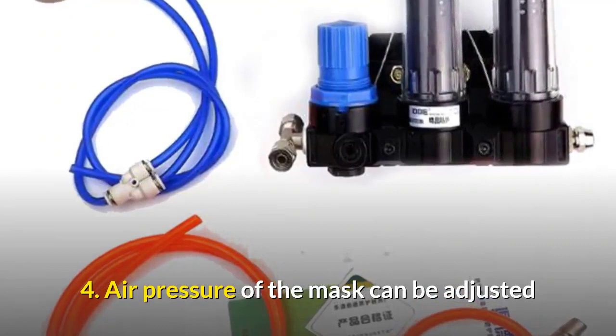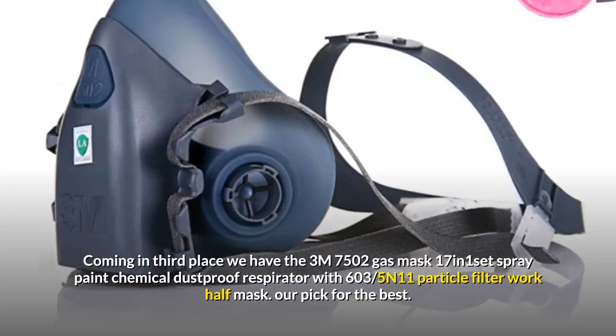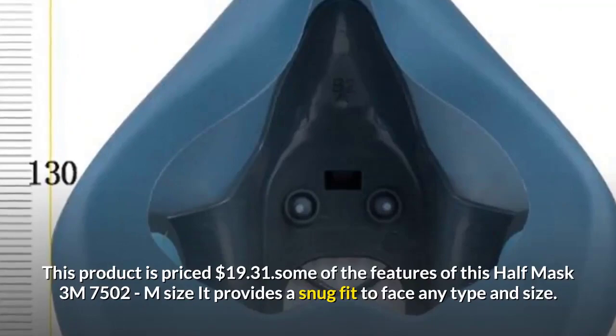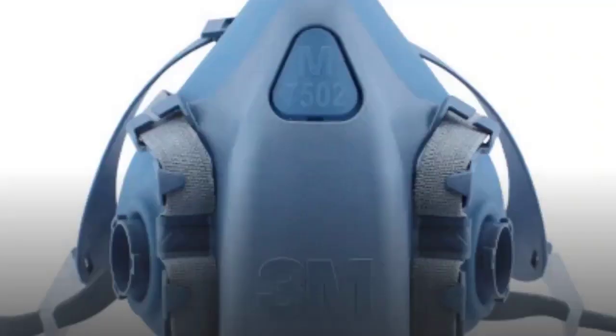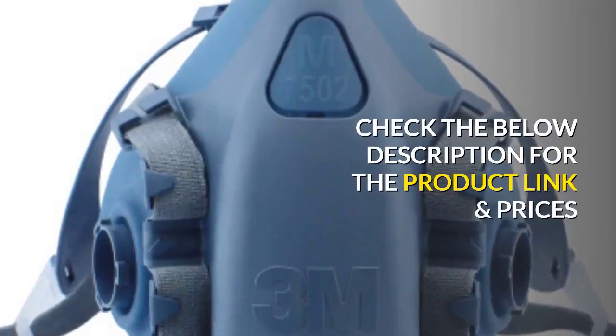Coming in third place, we have the 3M 7502 gas mask, 17 inches, one set spray paint chemical dustproof respirator with 603 5N11 particle filter work half mask. This product is priced at $19.31. Some features of this half mask: 3M 7502 medium size, it provides a snug fit to any face type and size. The fastening system uses two elastic rubber straps with the headband regulated at four points. The substrate does not cause allergies — soft and tight to the face. Check the description below for the product link and prices.